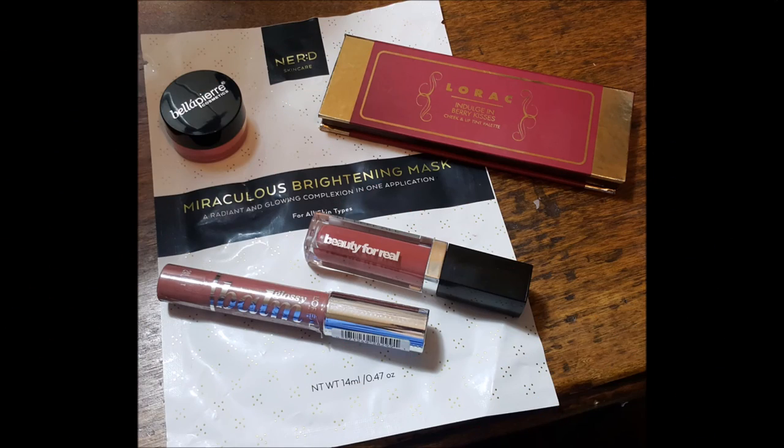So I'll talk to you very soon. Bye-bye, guys. See you in my next video. Make sure you watch my PopSugar unboxing for a giveaway. Bye-bye.